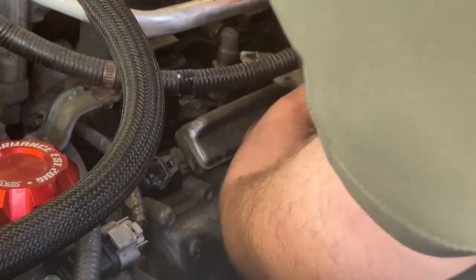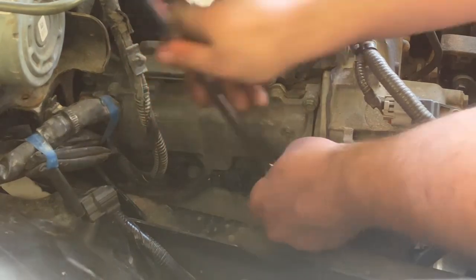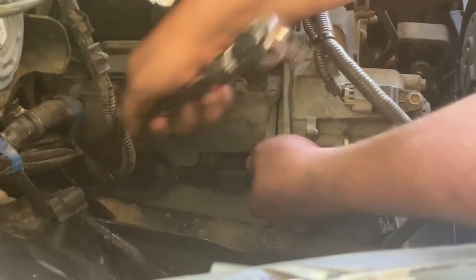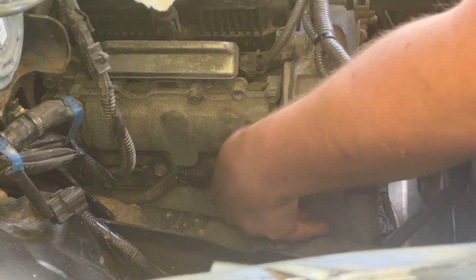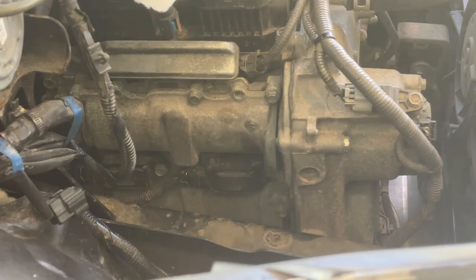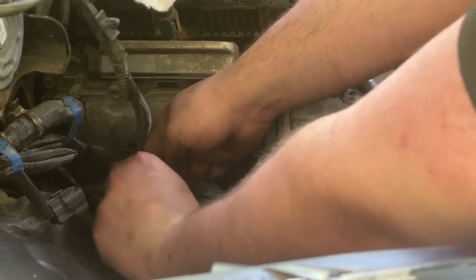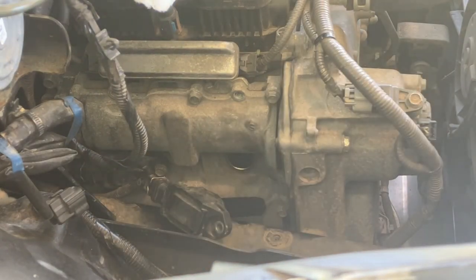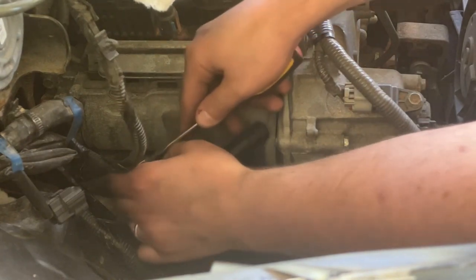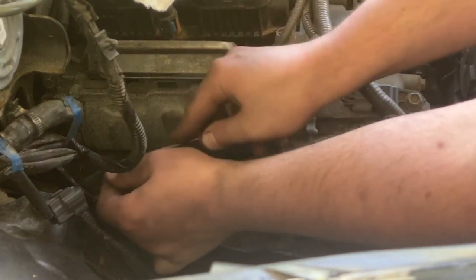On the driver side there will also be a wire connected to that plate, so you can undo that. With those out of the way we can get our coils out — they're held in with 10mm bolts. The front ones will be easier to get out than the back ones. There's a little clip on the back of the coil that you can undo. I'm prying the end off with a screwdriver here — you want to make sure and hold that clip really good so it doesn't go flying off somewhere.